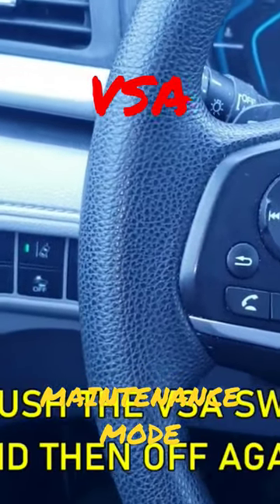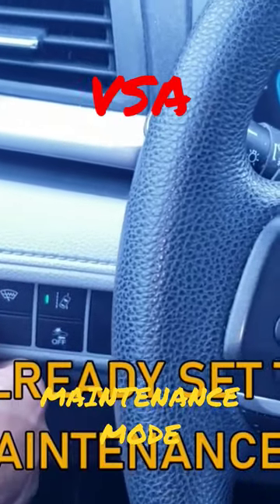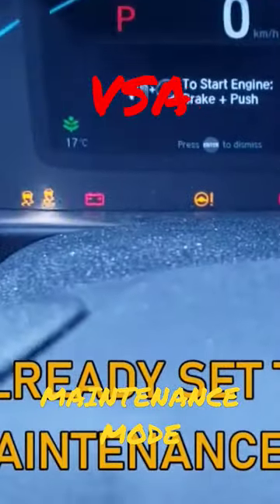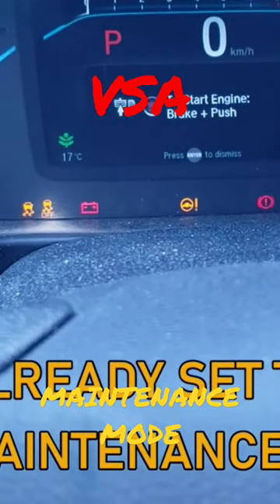Finally, hold down the brake pedal, push the button again, push it again, and you're now set to VSA maintenance mode.